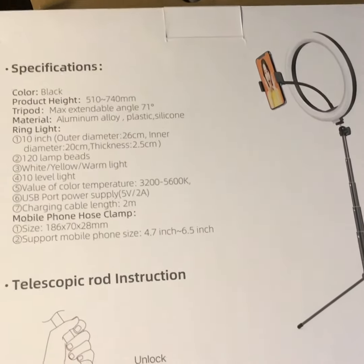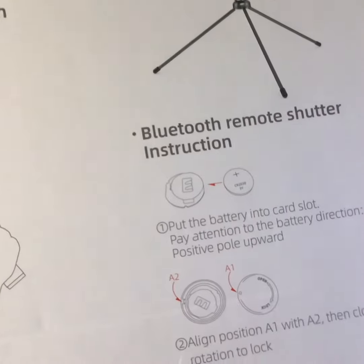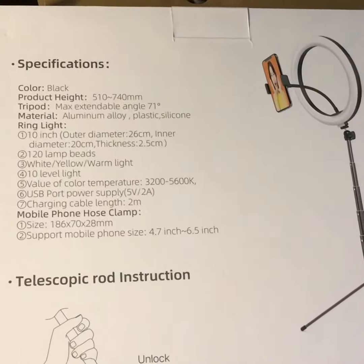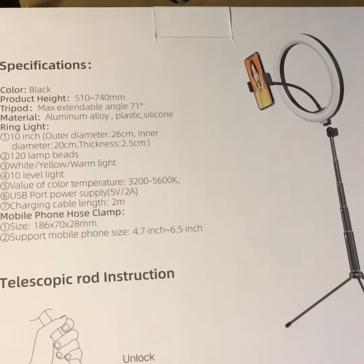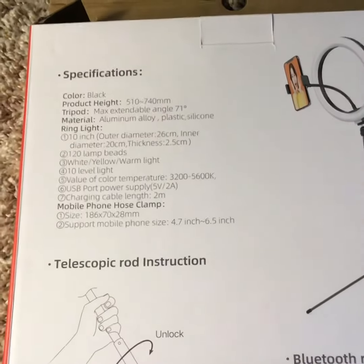I do wish that this included more instructions. I was a bit confused on how to do everything at first, but thankfully I was able to figure it out. Other than that, it's pretty easy to set up and use — which I'm doing right now to illuminate the directions.